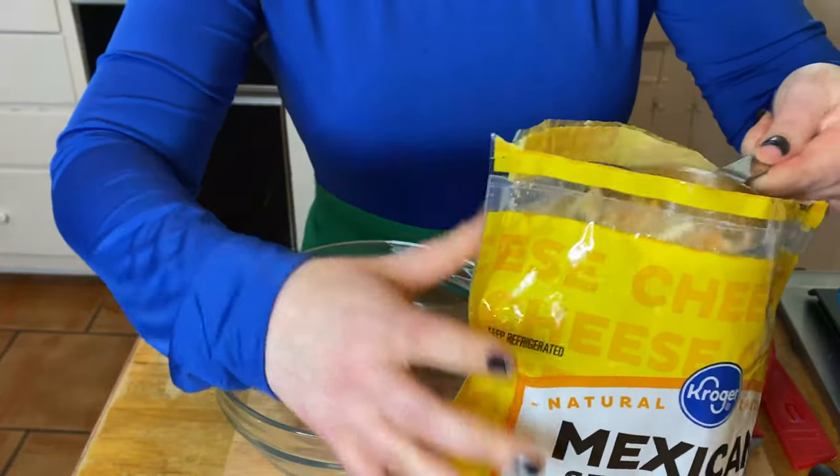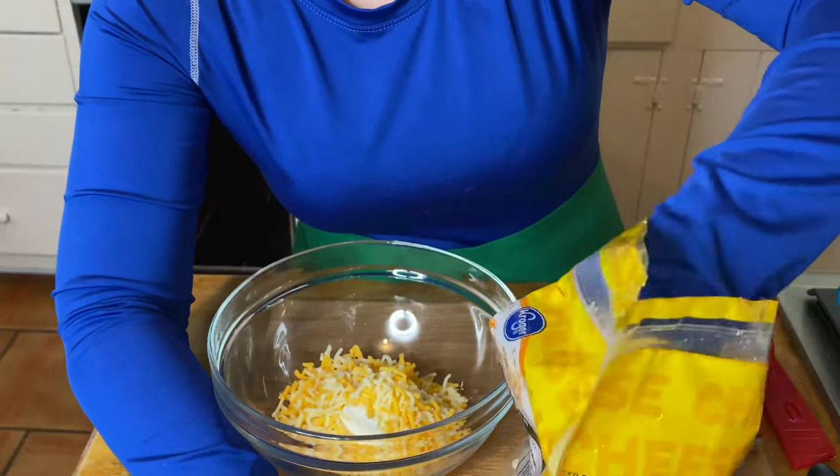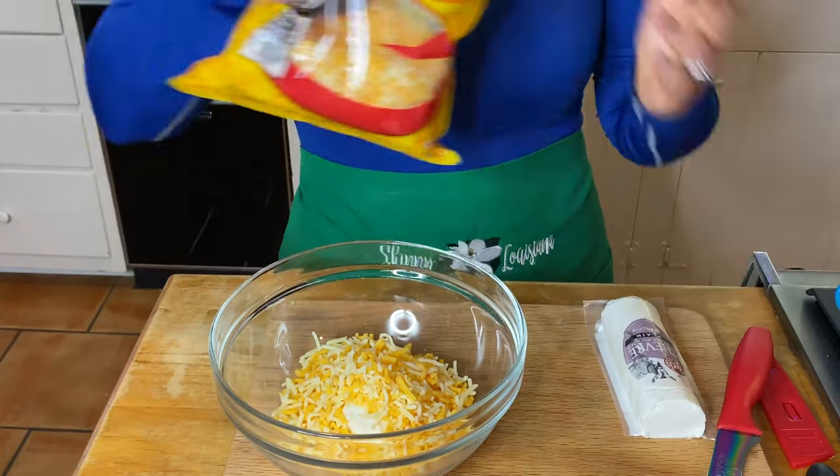Goat cheese also has A2 beta casein, which is great for digestion. So many folks are lactose intolerant — my husband is lactose intolerant and still eats cheese and complains of tummy troubles.